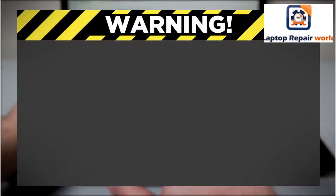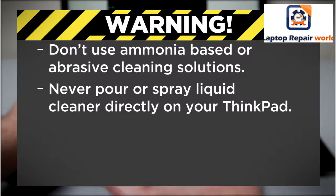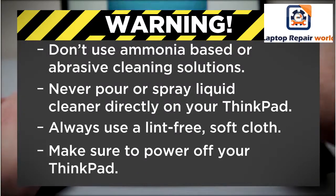Before you start, here are some things to keep in mind. Do not use ammonia-based or abrasive cleaning solutions. Never pour or spray any liquid cleaner directly on the computer. Always use a lint-free soft cloth to clean your ThinkPad. Do not clean your ThinkPad while it is powered on.